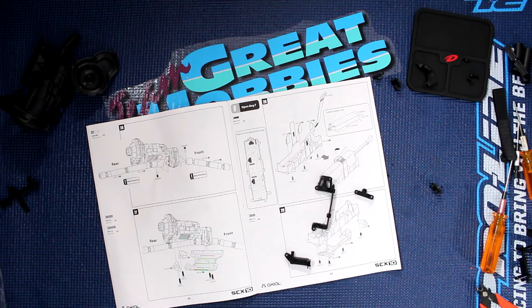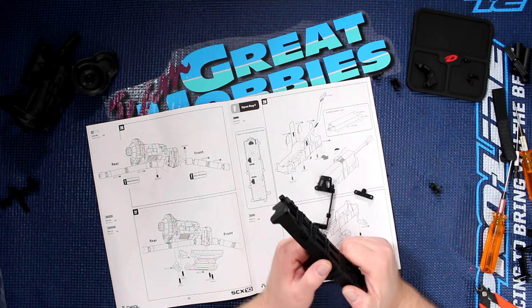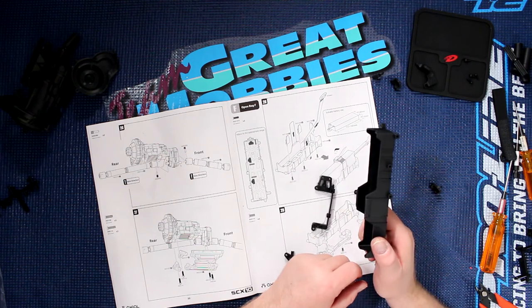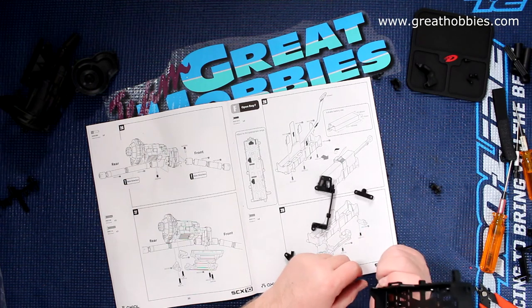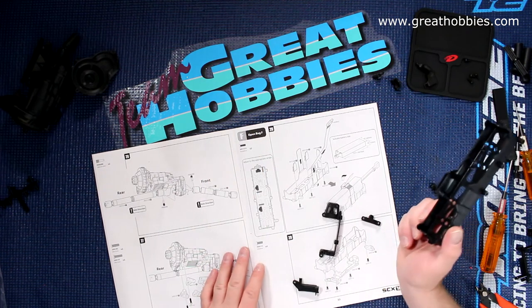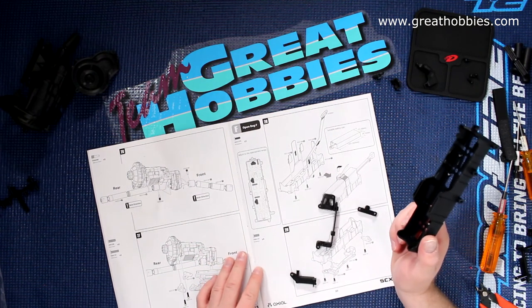Welcome! A new video by DJSPRC. We're back with Project Cherokee. Before we continue again with the project, I would like to say this video is brought to you by Great Hobbies — www.greathobbies.com. Check out the website, it's awesome!